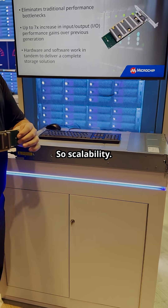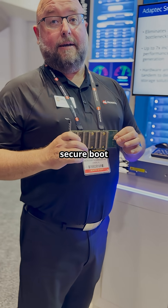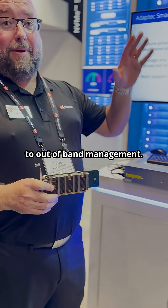This is also a fully secure part. It's got its own hardware root of trust with secure firmware update, secure boot, as well as attestation. And we have complete pre-boot to out-of-band management.